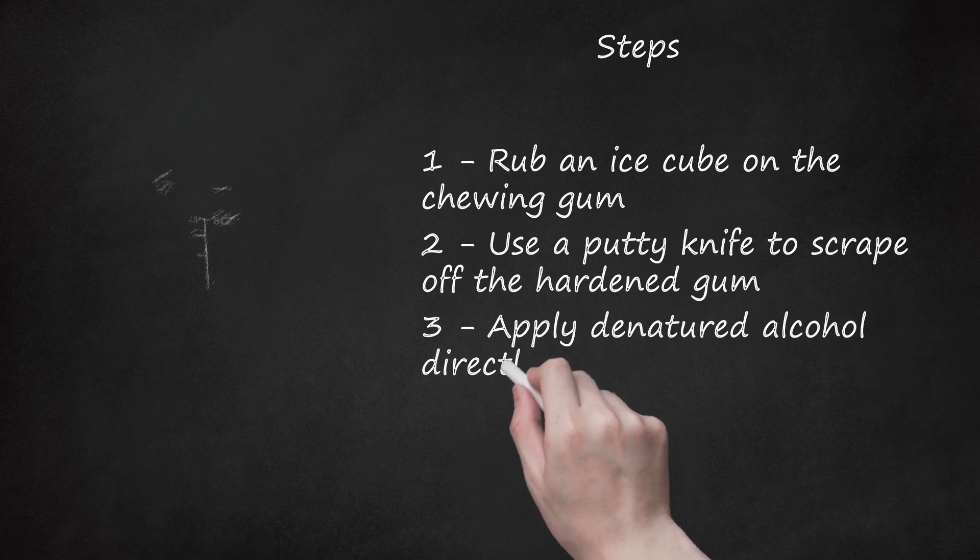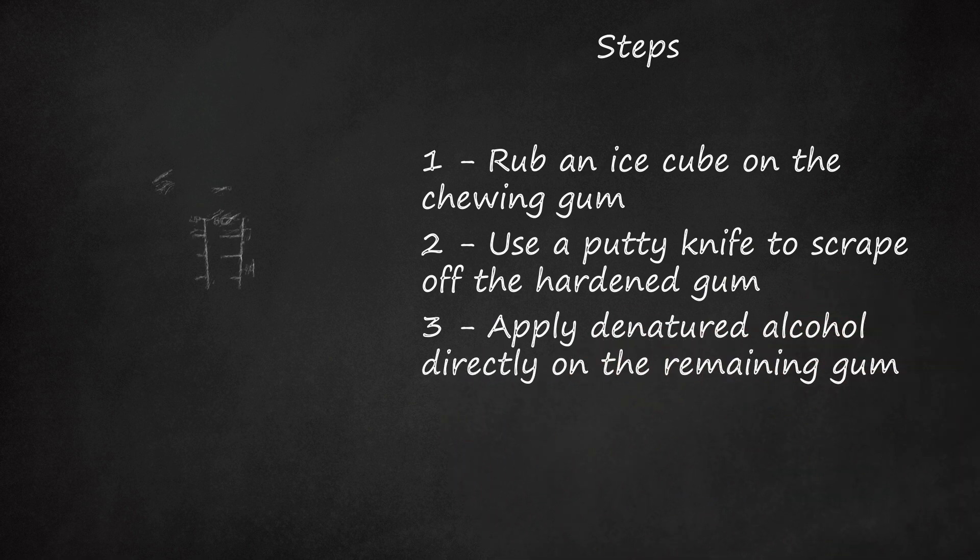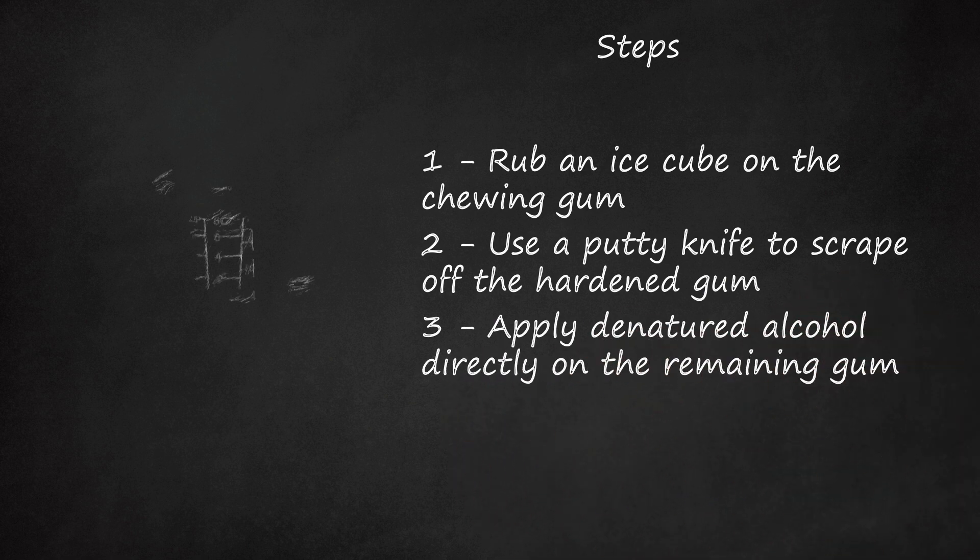Step 3: Apply denatured alcohol directly on the remaining gum. Saturate the gum with the alcohol and let it sit for about 5 minutes.